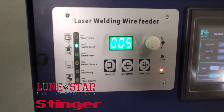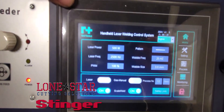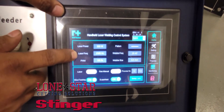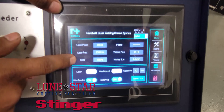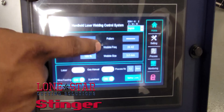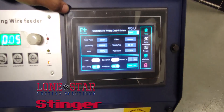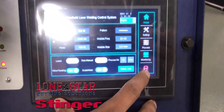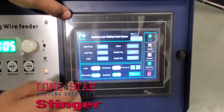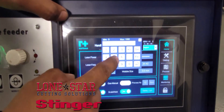On your control panel you have laser power, laser frequency, duty cycle, pattern, wobble frequency, and wobble size. There's also a locking mechanism so nobody can mess with your settings. Turn that lock off and you can start changing your settings.